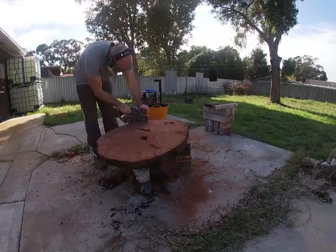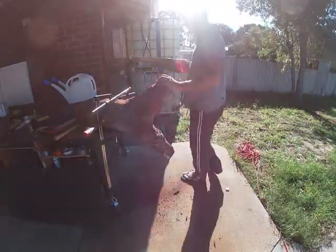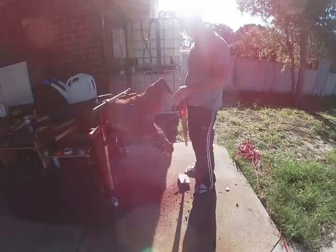Once I got that knocked out with the chisel, I spent hours on it with the sander. Then for the leg I had to level it off, so I just sat it on the ground, marked it, and sawed it.